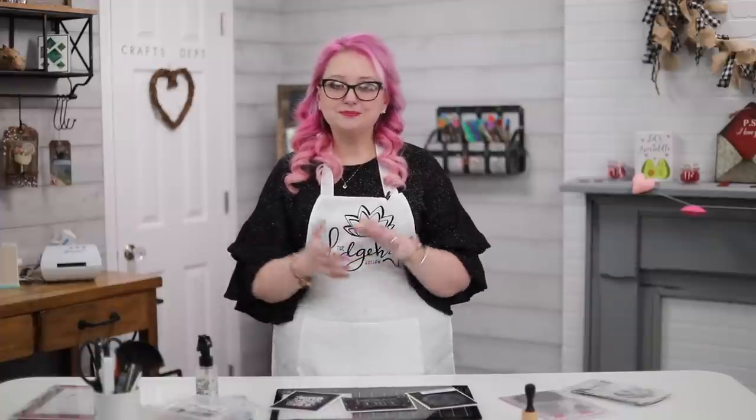Hi everyone, welcome to Hedgehog Hollow. Today I'm using one of my favorite mediums that maybe doesn't get as much love as it should — Perfect Pearls. I have five different ways to use them, and I could probably do fifty because I really do love them. I've played with them for years and they're one of those things that are coming back again. We're going to start with the basics and then move into more advanced techniques.